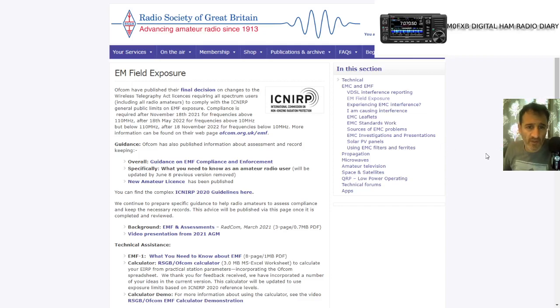MZero FXB, just looking again at this Radio Society of Great Britain section on the EM field. Ofcom have published their final decision to changes to the Wireless Telegraphy Act, so it's part of our licence now. The general public limits on EMF exposure compliance is required from the 18th of November 2021.